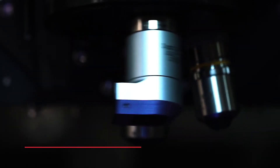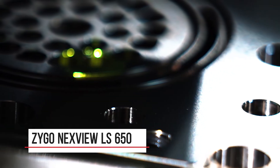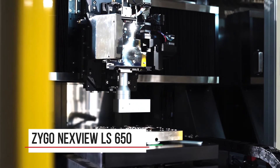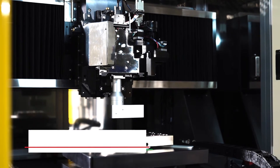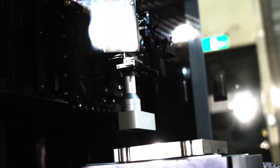NextView LS650 is a configuration of Zygo's industry-leading NextView NX2 CSI 3D optical profiler, which delivers precision non-contact sub-nanometer surface profiling to surfaces that require a larger work volume than the standard NextView NX2 workstation.